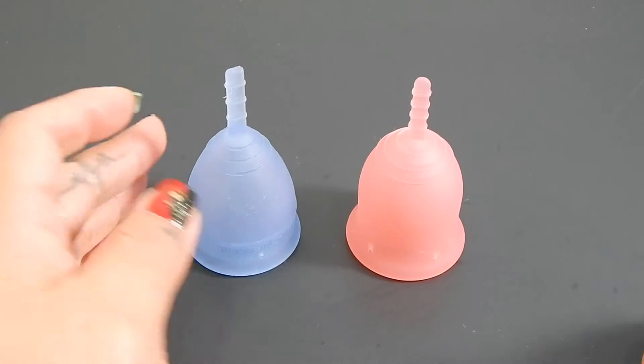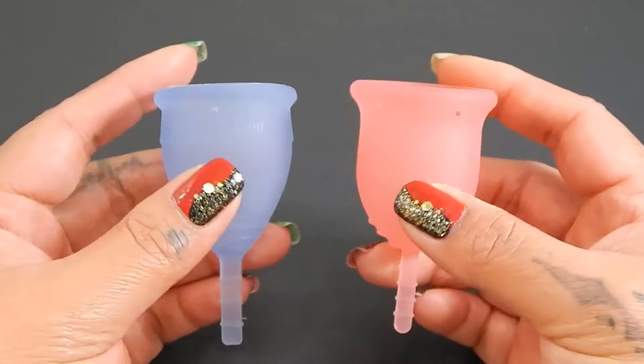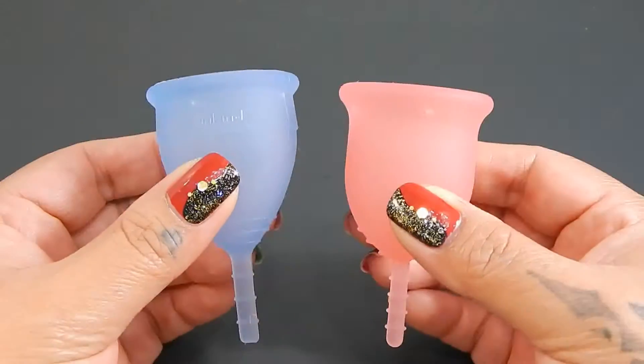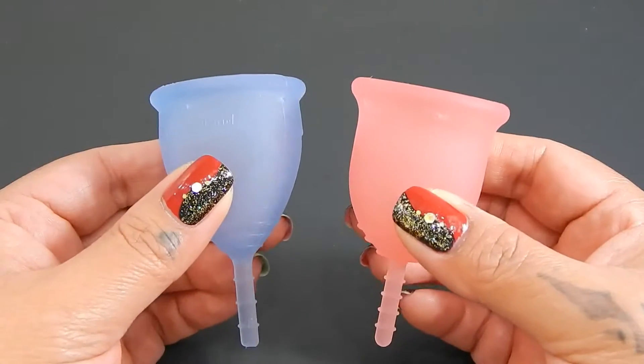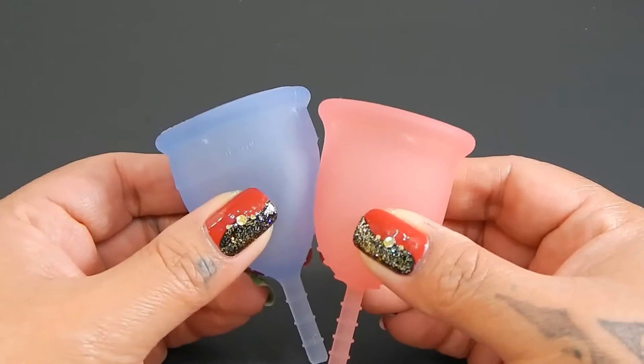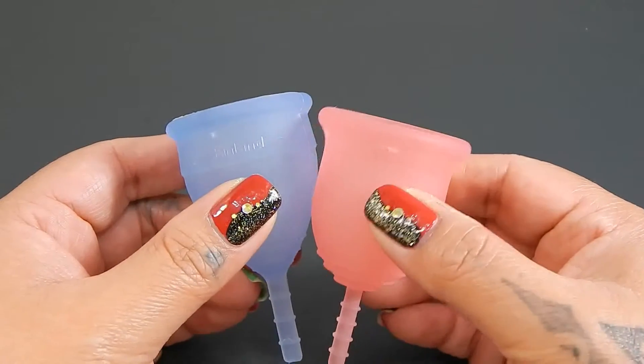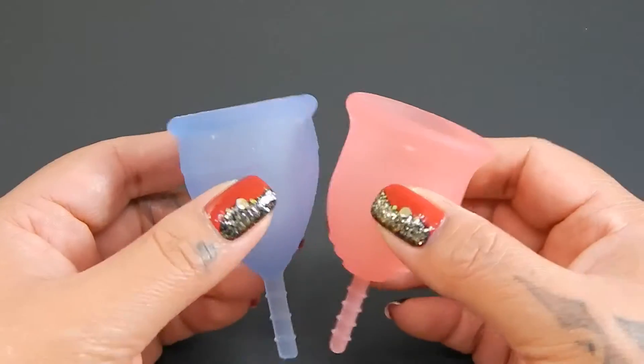I'm going to place both of these cups in the palms of my hands, give them a squish, swap hands, give them a squish again, and then compare the rims. Since these cups are different shapes, I'm going to drop the Lennacup down just a little bit so that the bodies of these cups line up better. When I do the rims, I'll move the Lennacup back up.